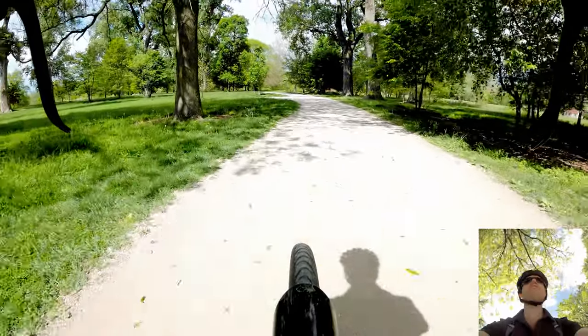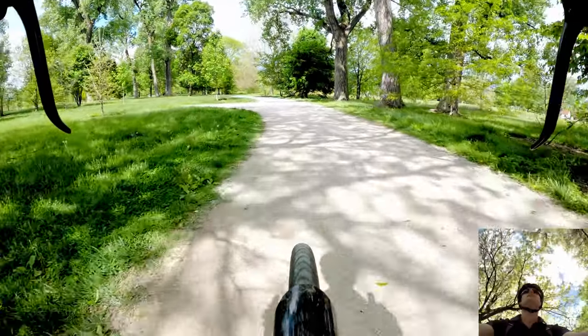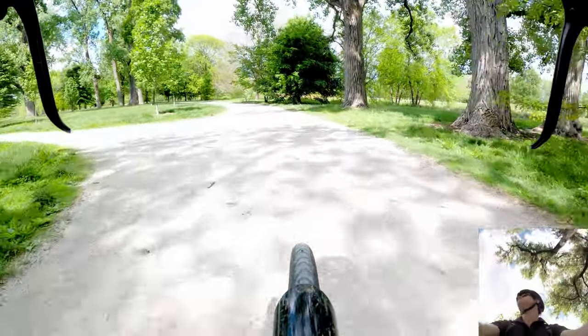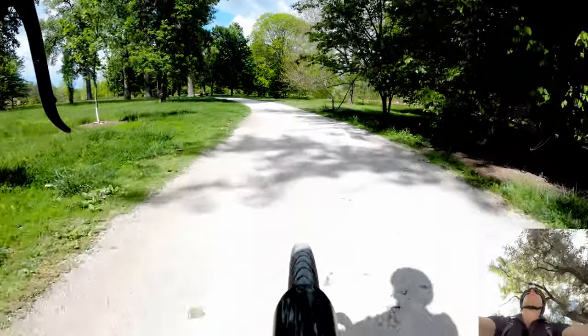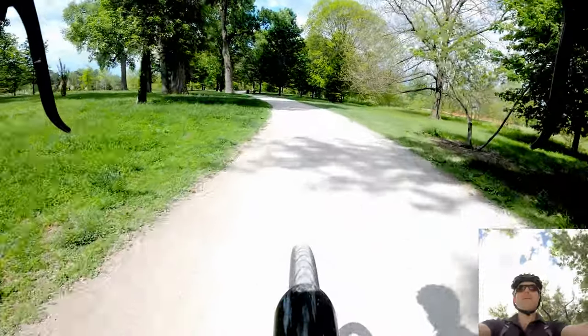Hey, bike blogger here. Topic of the day: how to pack for a bike commute.